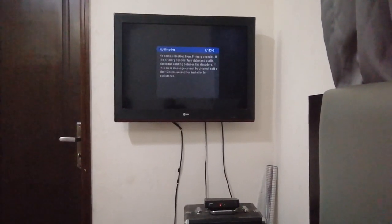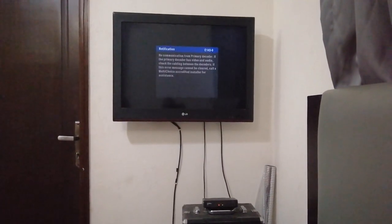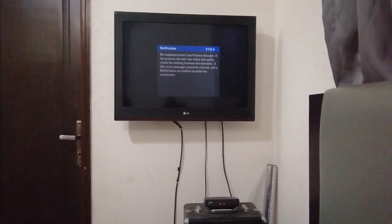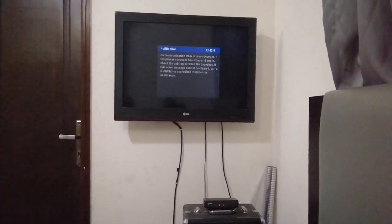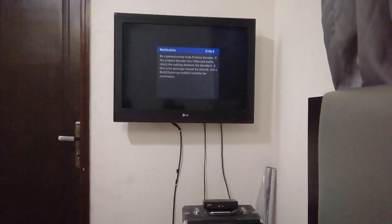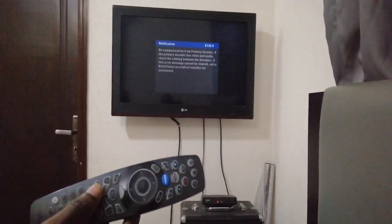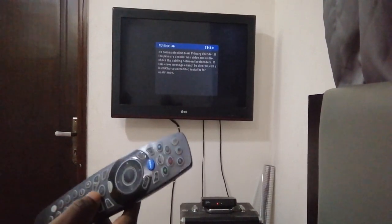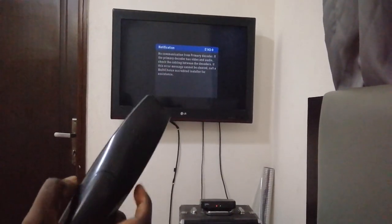Let's keep the social distancing, and if we're going to sneeze or cough, we do it into our elbows. Let's try to keep our families and friends safe and we'll beat this at the end of the day. So back to what we're here for — we're going to be talking about the DSTV A7 remote control.